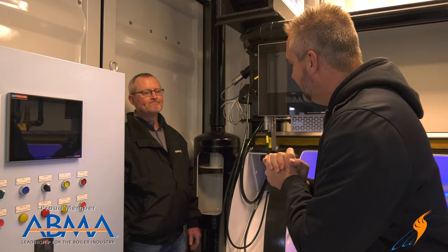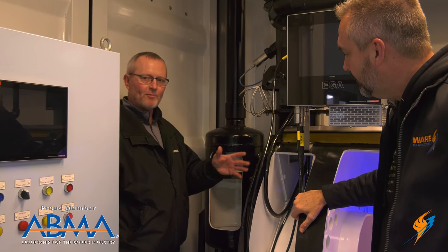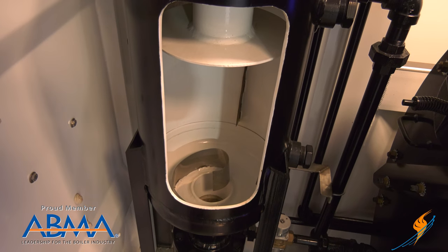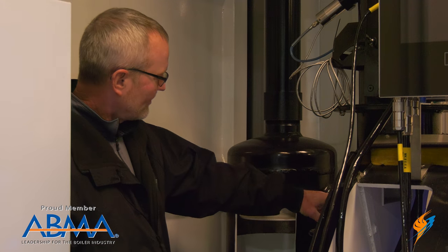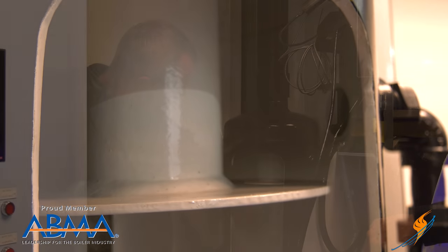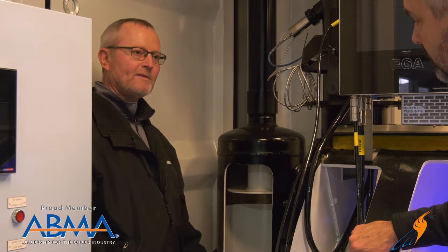Blow down separator — Steven, talk a little bit about that. Any high pressure boiler has it. You bring the blow down out of the boiler into the separator. This is a separator, not a tank. A tank has water in it; a separator does not. The water comes in from the blow down, hits the internal element, goes over the top of it, spins around and around — steam goes out the top, water goes out the bottom.